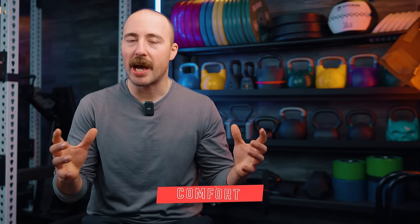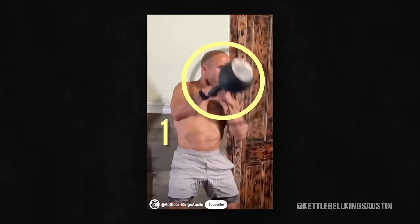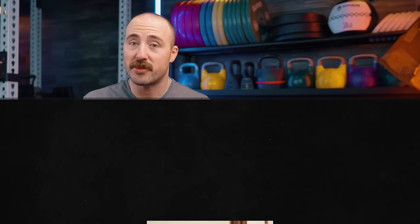On comfort: most cast iron kettlebells are going to feel similar because the bell sits on your wrist. If that's hurting a lot, it's usually because your technique is off — get your technique right first, especially if you're doing front rack work like cleans and presses, because the movement is different from dumbbells. What does affect comfort is the powder coat finish, which I've covered, and also the diameter of the handle. Most kettlebells range from 1.25 up to 1.5 inches in handle diameter, with some going up to 1.64 inches depending on the size. Generally, the heavier the kettlebell, the bigger the handle — they need the girth for strength and durability.